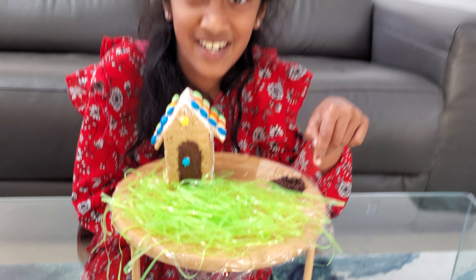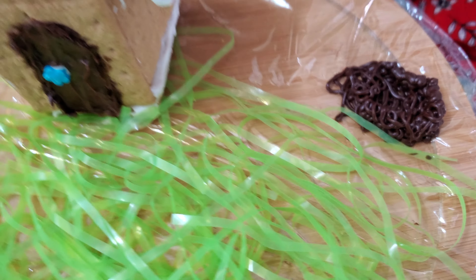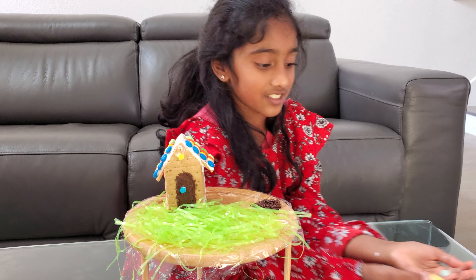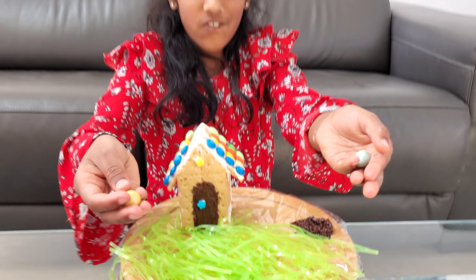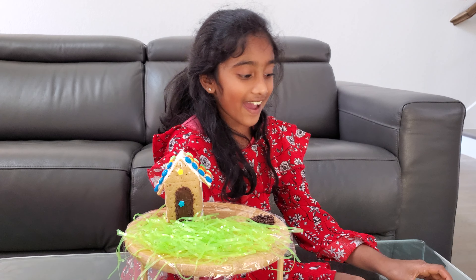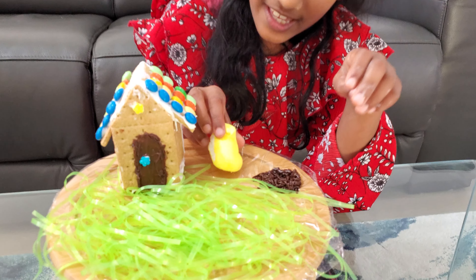I'm going to tell you guys a little bit about this. Look at my beautifulness — what I made with the chocolate frosting — and I'm going to put some eggs in there. And then I'm going to put some of these eggs around the grass. And now I'm going to add this chick right here.